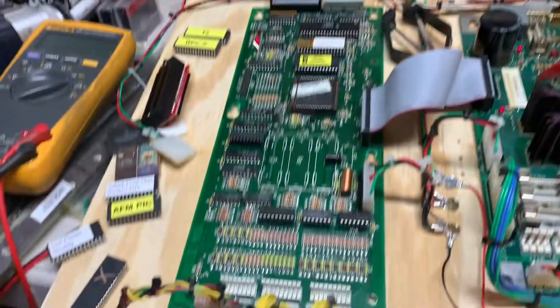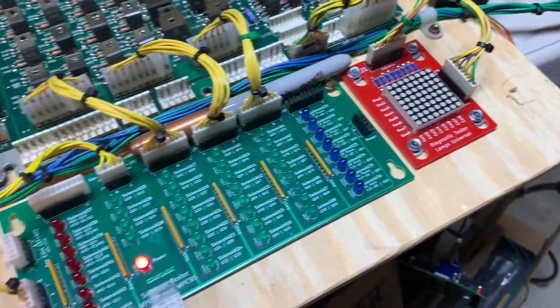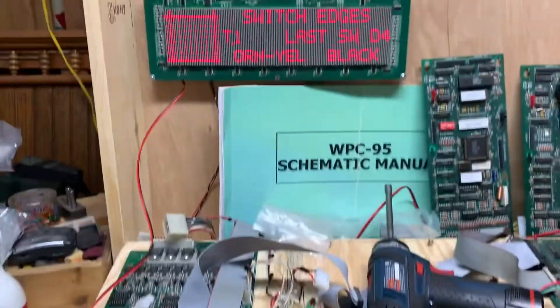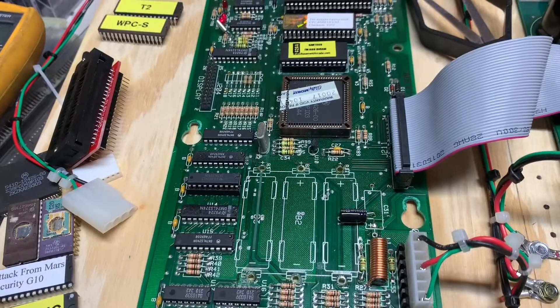This is my new switch tester from Victor that I added to the rig, along with the lamp matrix tester. I'll go through all these things sometime in the future, but this MPU board is now good to go and I thank you for sending it.